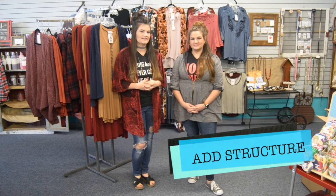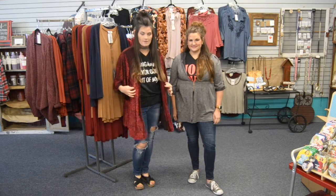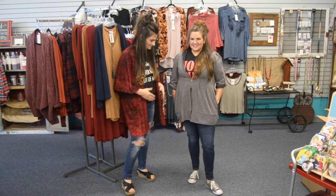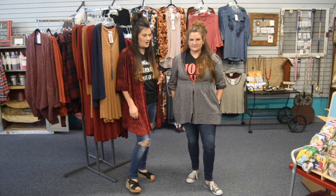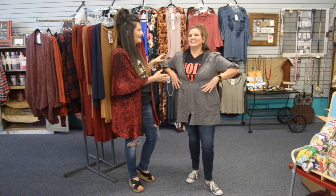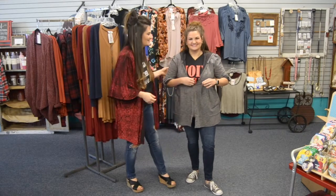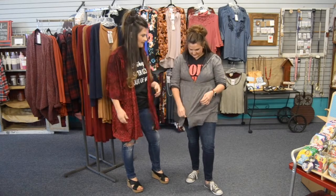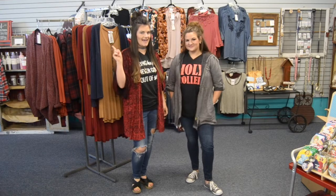Our next way to rock the graphic tee is to add structure — simply add a cardigan, a jacket, or a cool kimono to dress it up. Christy has this gorgeous simple jacket with pockets, made by Noelle, available at iShopSouthern.com. Adding structure also accentuates your waist. I'm pairing a kimono with mine, which dresses up the whole outfit.